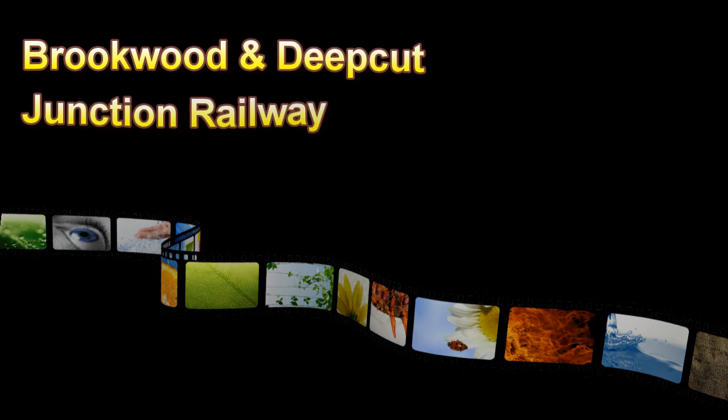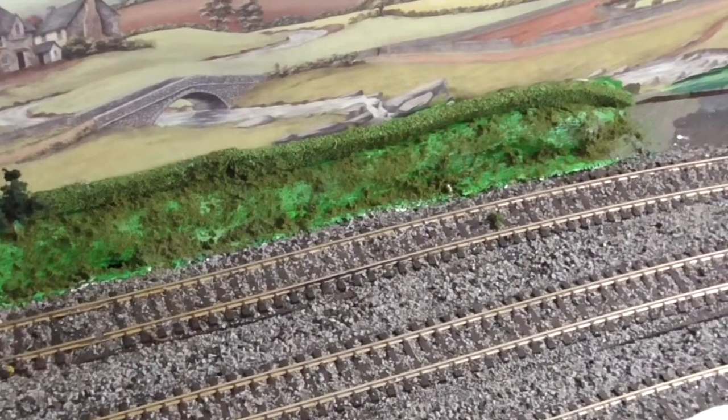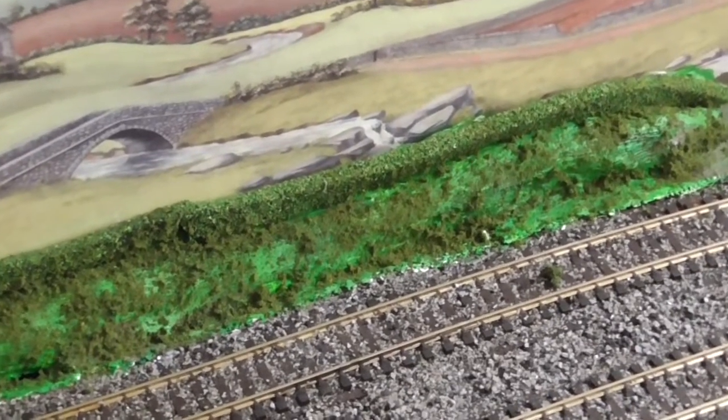Welcome to another Brookwood and Deepcut Junction Railway video. Last time in my previous video I built some plaster of Paris embankments, as you can see here.